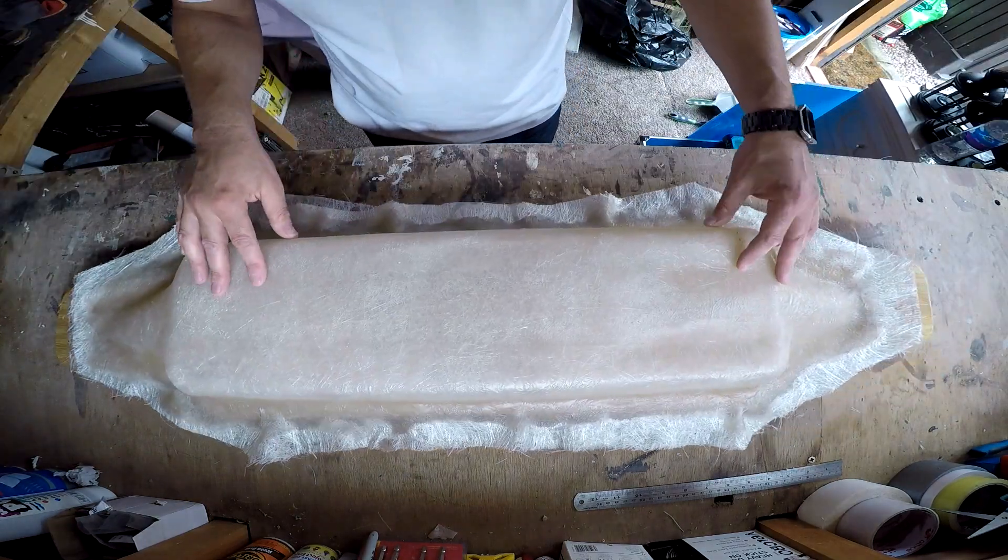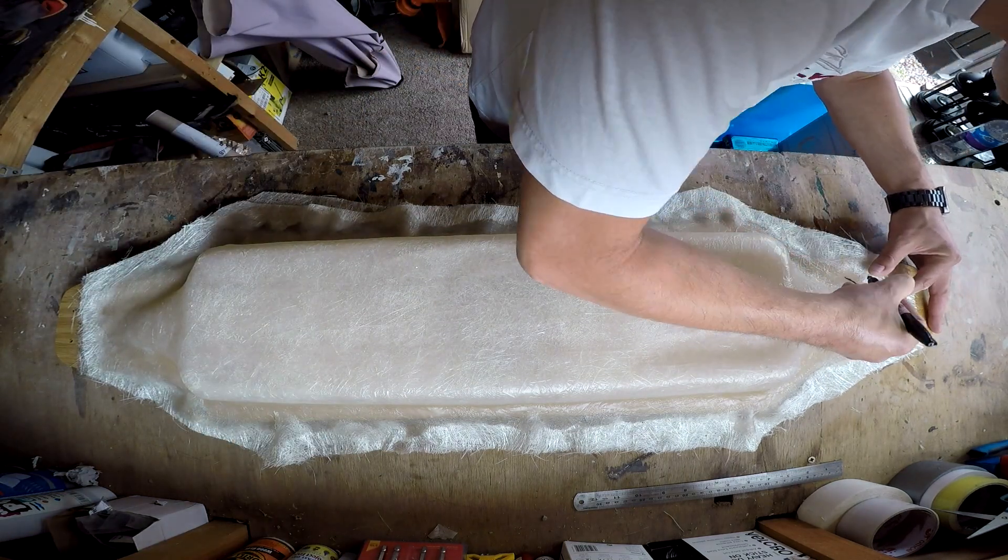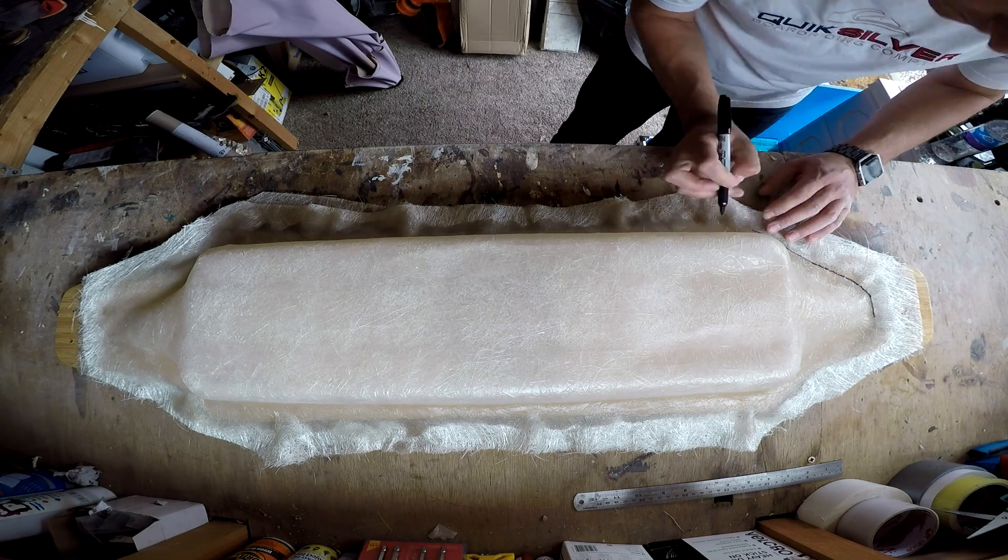I'm now putting the fiberglass back on the board, and I'm just going to quickly roughly outline where I want to cut before sanding.